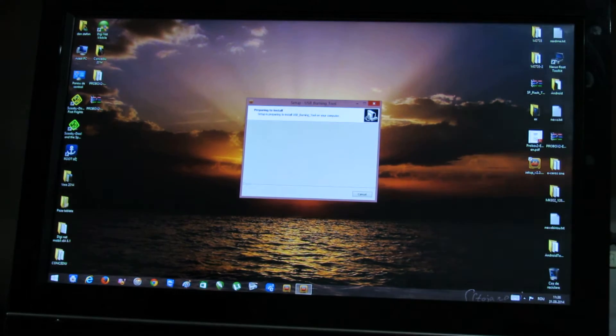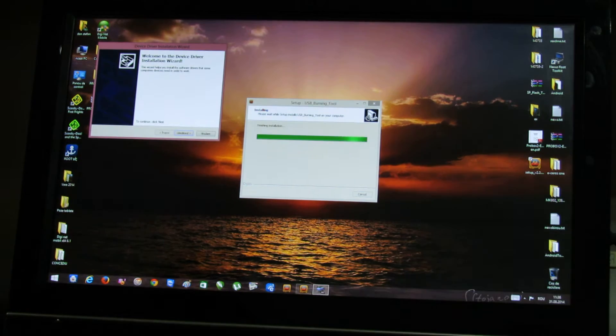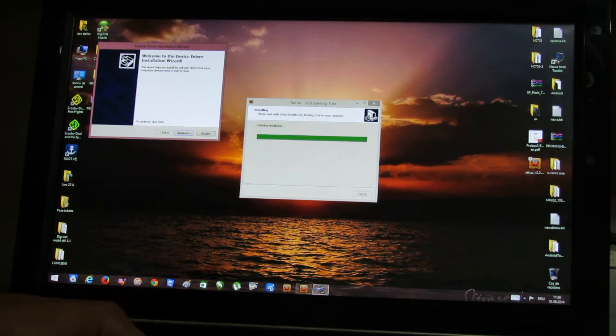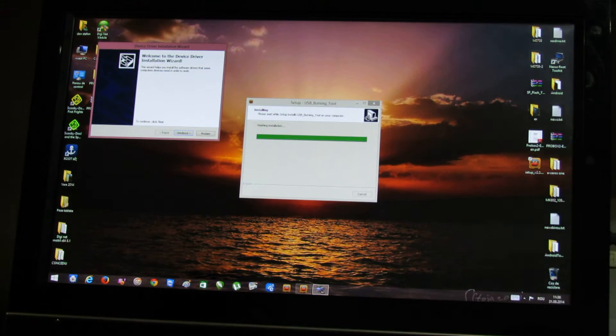This software is also installing the device drivers. To do that in Windows 8 or Windows 8.1, you have to disable the driver signature enforcement. Very simple.